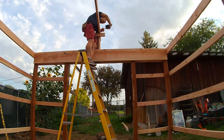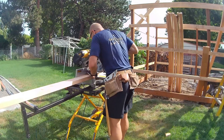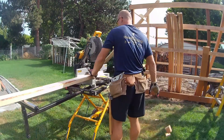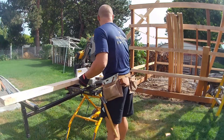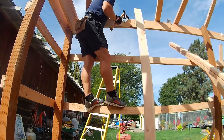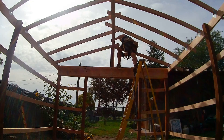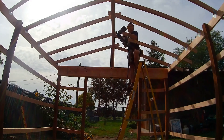This is pole building construction — it's different from something with a foundation, but you can save a lot of money doing it this way. Now cutting all the roof rafters: I'd cut one end, slide it down to the pole, and set up the saw so I could get the same 20–22 inch cut every time without re-measuring. Both ends get an angled cut — I figured out the right angle in SketchUp. There's a 20-foot double ridge beam up top.